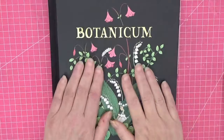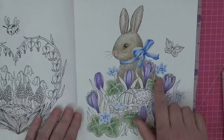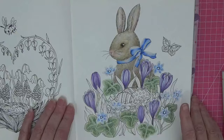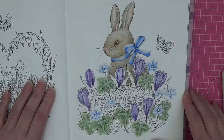Hi everyone, welcome back to part two of our Easter colouring page in Botanicum. I'm really excited about carrying on this page with you. We left off a couple of days ago — we've done our crocuses, our blue flowers, and most of our ivy leaves. I've got to outline them when finished with my Thule art pens. There are elements on the page that would have taken too long to carry the video on.